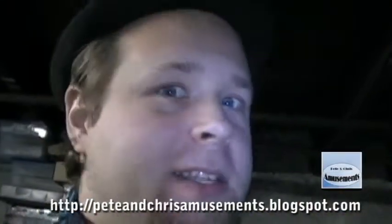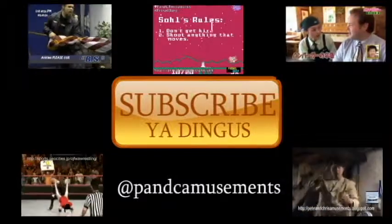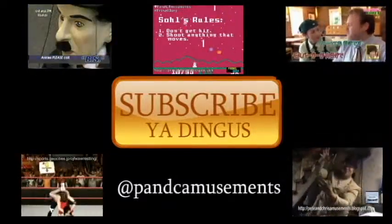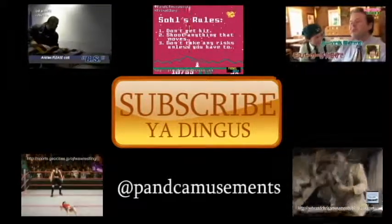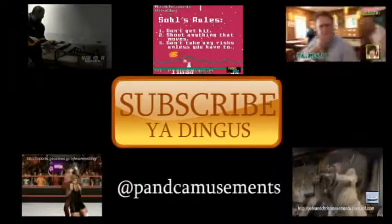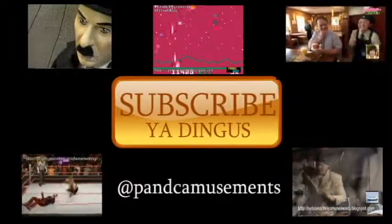Well, thank you very much for checking us out here at Pete and Chris Amusements. This is Pete and Chris telling you how to play the game. This is Pete and Chris Amusements.